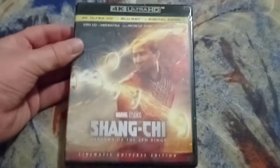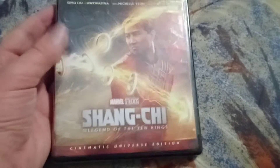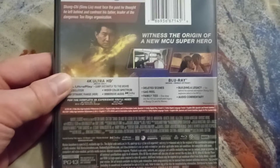All right, let's take this out. Here is the actual case — as you can see there's the artwork on it. Here's the side and the back, which is really exactly like the J-card. Let's open the regular case.